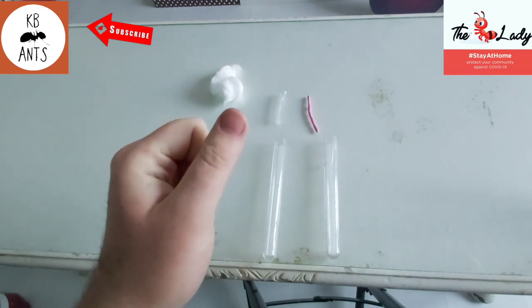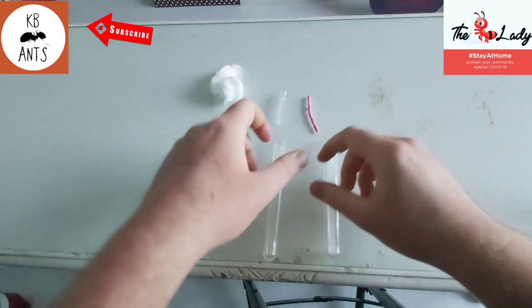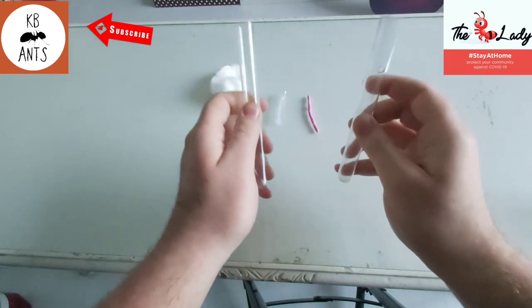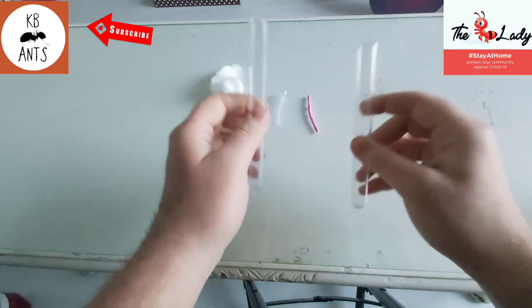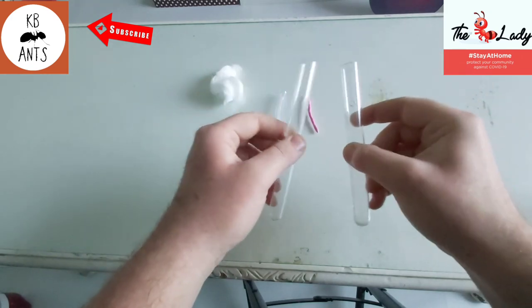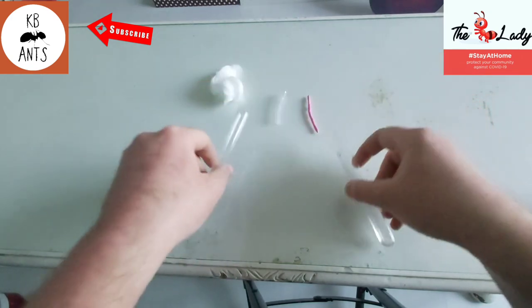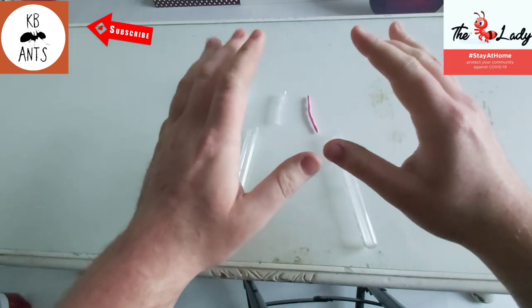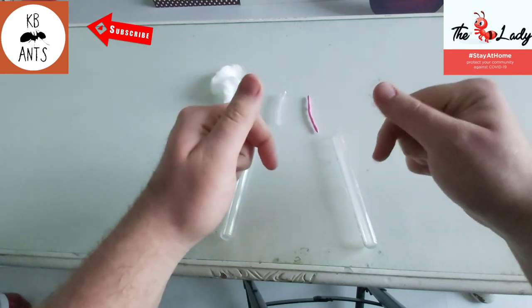Hello everyone and welcome back to KB Ants. This is going to be another tutorial video on how to move ants from one test tube to another, and this video is made in association with antlady.co.uk — for the best prices and the best queen ants, go over to our website, I'll link it in the description below.